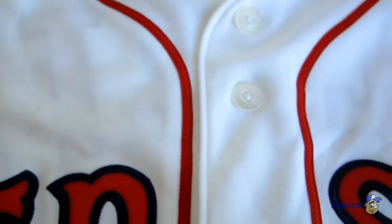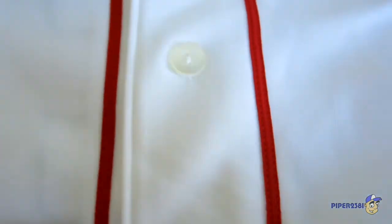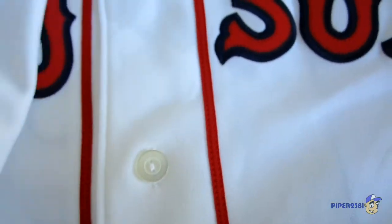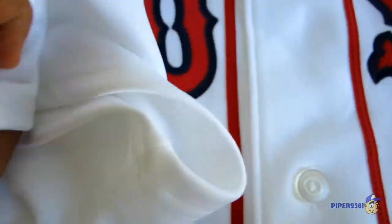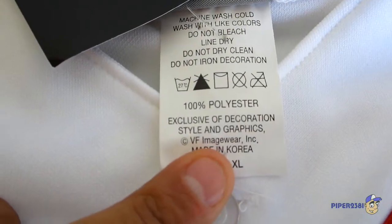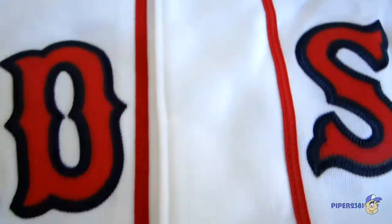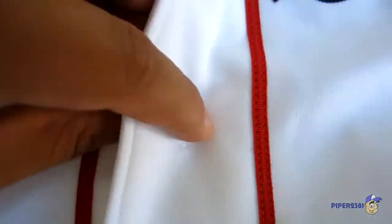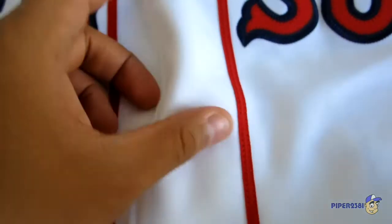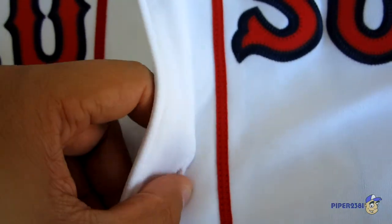You have two red stripes down the center which are stitched on. The whole jersey is 100% polyester. The buttons are really nice, and the polyester is nice and thick so it's going to last a long time.